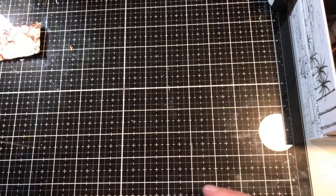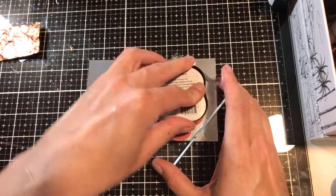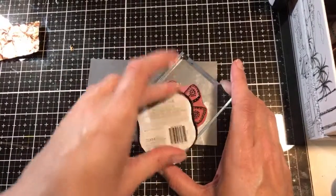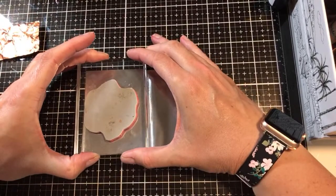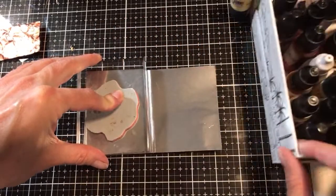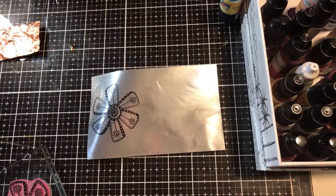The other thing you can do with it is you can actually stamp on it. Let me grab this silver. You're going to take a rubber cling foam stamp, but you can use anything. If you want to add ink to the paper, this is what you're going to do. Take it on the silver, pop it on over, lay it down. Don't smoosh it around because if you smoosh it around, it is a slick surface and it'll definitely move. And then once that dries, it's permanent and won't move.